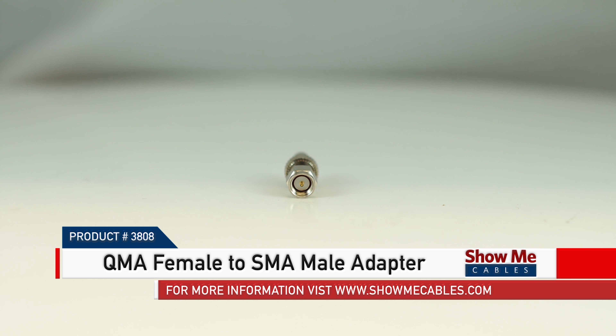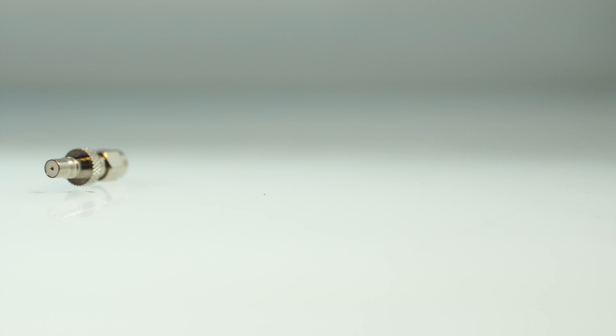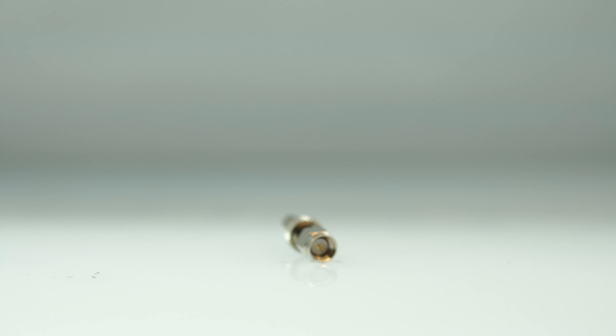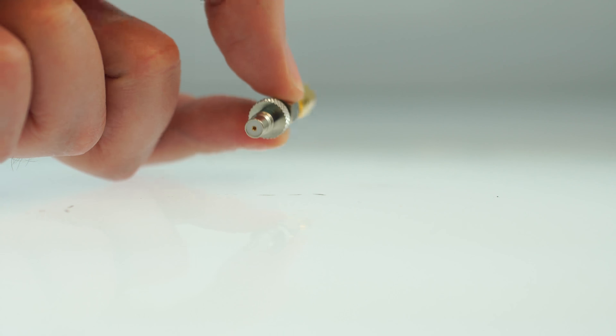This is the QMA female to SMA male adapter. It features a QMA female adapter on one end and SMA male on the other. The adapter is made with a nickel-plated metal construction for maximum signal strength and durability. It will allow you to quickly change the gender or connector type on an already terminated cable — a quick and easy solution for your cabling projects.